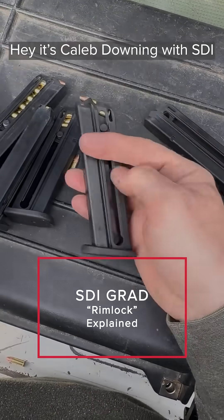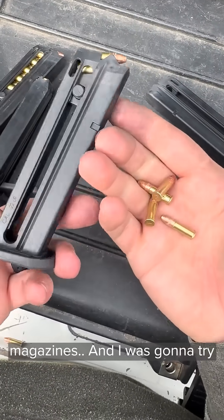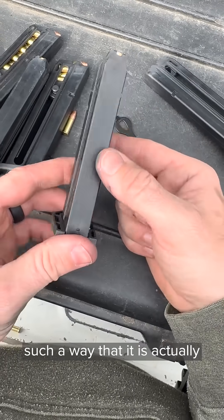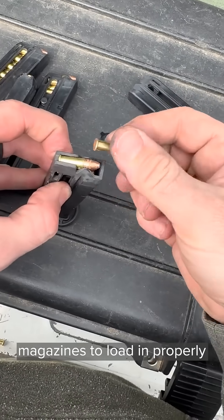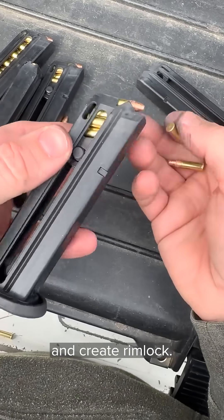Hey there folks, Caleb Downing with SDI. I'm loading up some magazines here — some rimfire magazines — and I was going to try to show you rimlock. However, technology has advanced in such a way that it is actually quite difficult to get these Taurus TX-22 magazines to load in properly and create rimlock.